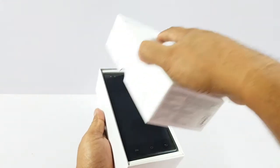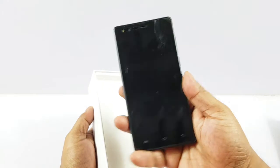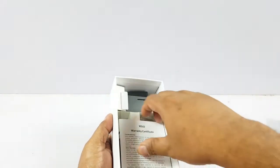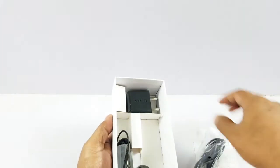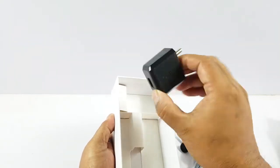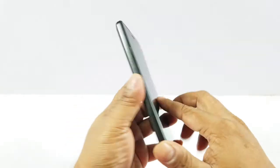This one costs about 6500 rupees. Once you open the box you will see the phone. We have the black color, and going further inside you have the warranty card, a free screen guard, the micro USB cable, entry-level earphones, and then the 1.5 Ampere wall charger. So that's the phone.